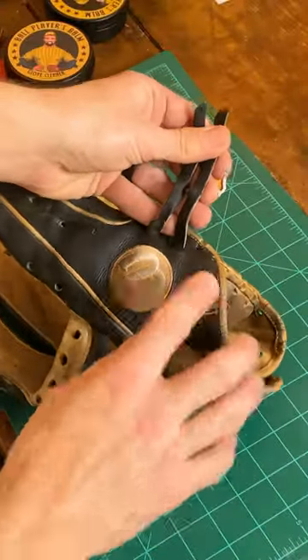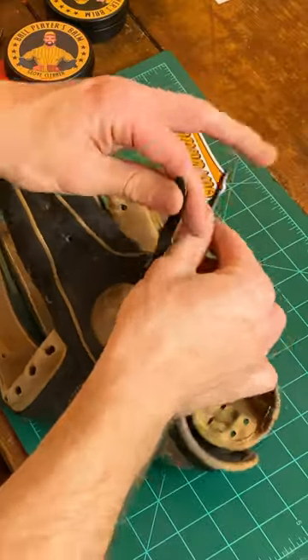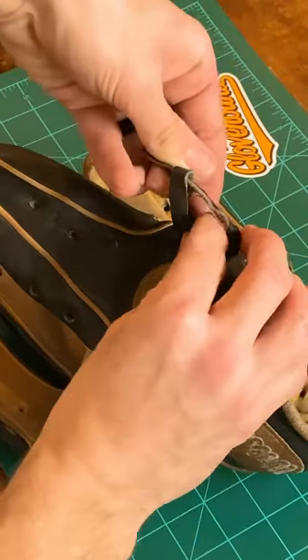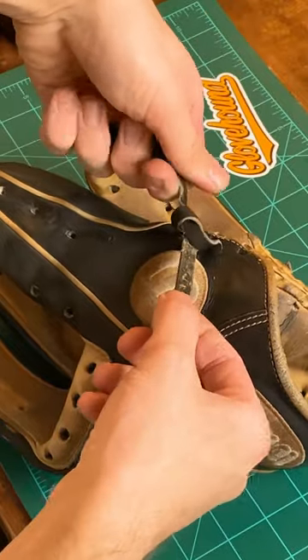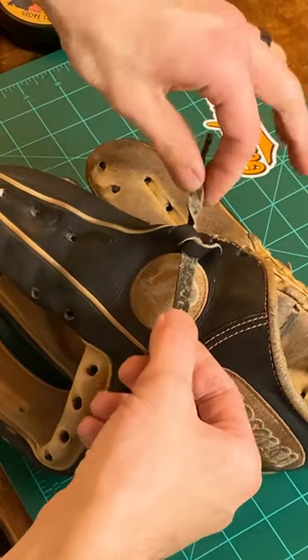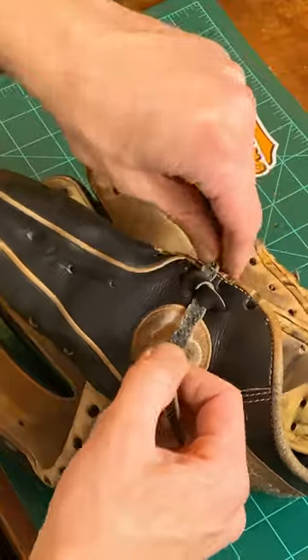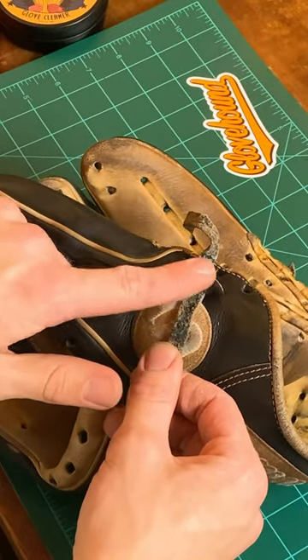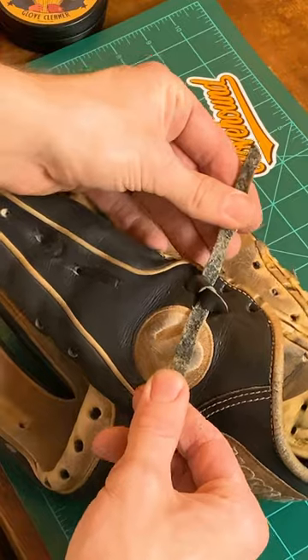I'm going to start with the smooth sides facing us. I like to go left, over, and then under. And as I'm pulling, I'm going to twist this one so that the rough sides are facing up. You should see smooth sides in the knot, rough sides facing up.